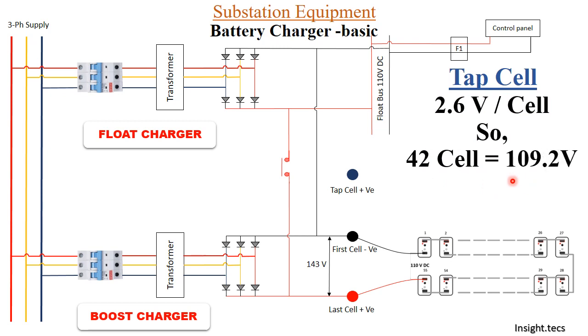The tap cell is connected at the 42nd cell of the battery set. When we calculate: 42 cells at 2.6 volts per cell gives 109.2 volts, which is approximately 110 volts. The tap cell connection at cell number 42 is then connected through to the float bus, so the potential difference is approximately 110 volts. This 110 volts goes into the float bus and to the control panels. This is the function of the tap cell.